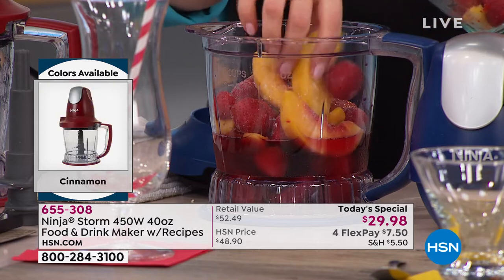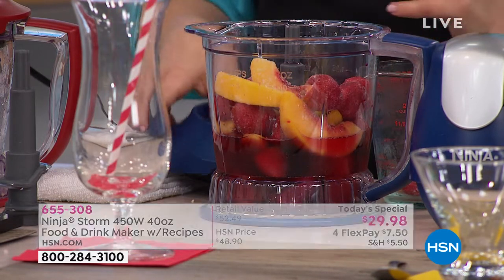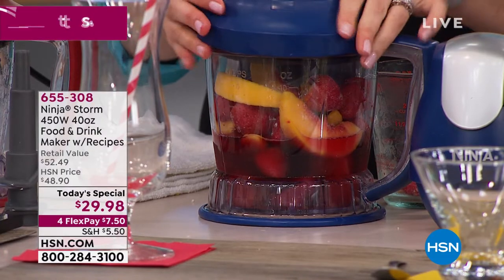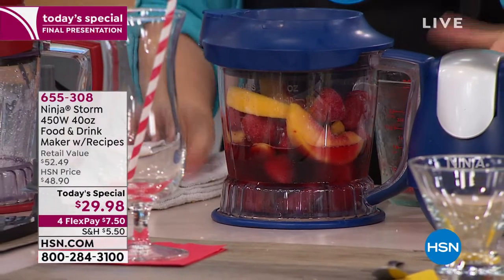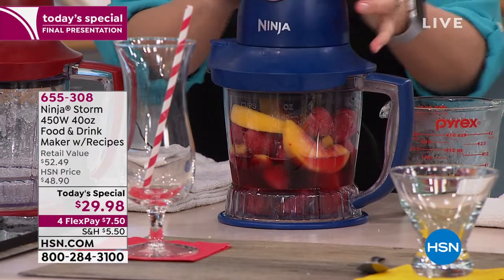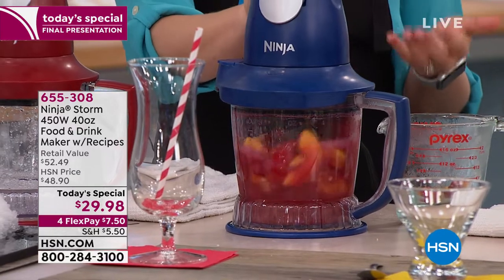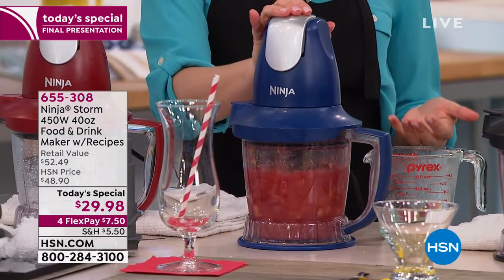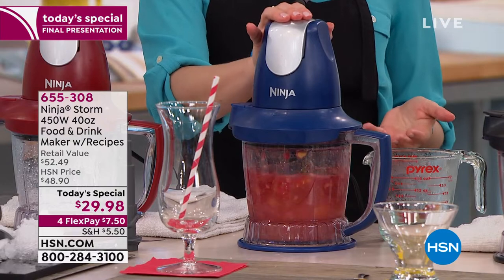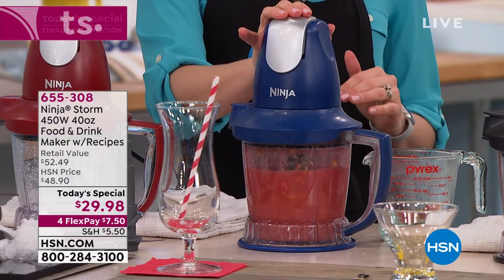You can do bulletproof coffee in this — for sure, for sure. See, that's just it. You could do coffee drinks, you could do coffee ice cream. There are cheesecake recipes in the recipe book. What's that you're making? We're going to make a frozen sangria. So this is the practicality of why you want to make ice to snow — you're going to get perfectly blended frozen mixed drinks so you can get that restaurant-quality style at home.